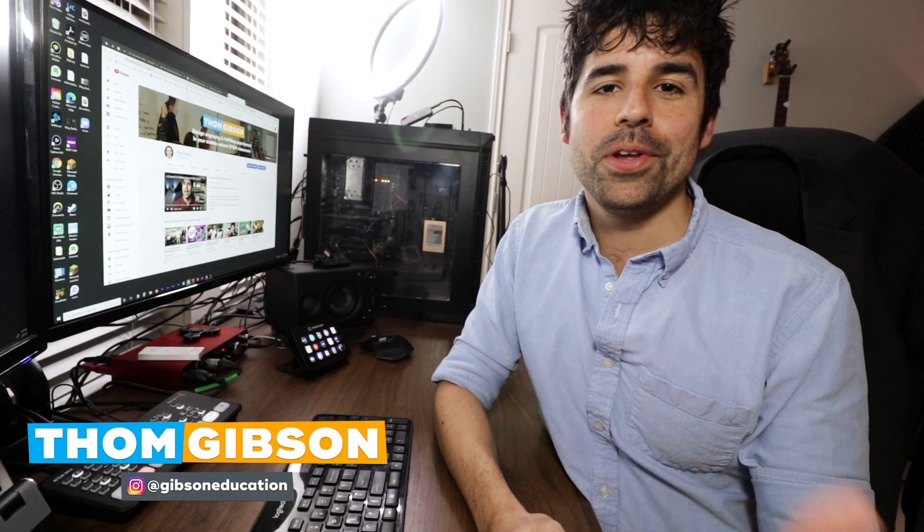All the sound effects in the intro were not added as I edited the video, but were cued by the push of a button on the Stream Deck. Hi ladies and gents, my name is Tom Gibson, and if you are new here, my channel is all about helping middle school STEM teachers design an engaging classroom experience for their students and a fulfilling teaching experience for themselves.